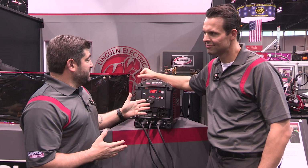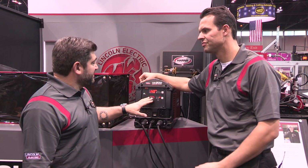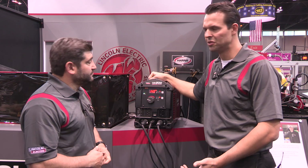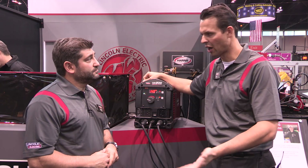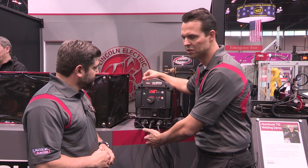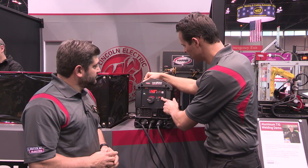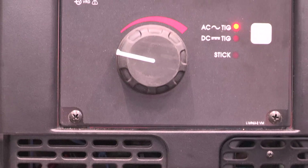One thing we haven't talked about is that this machine also does stick welding. When you think about the customer segment — hobbyists and light industrial fabricators — not only are they getting a great TIG welding machine, but we're including an electrode holder in the package. It also has stick capability by simply selecting your mode button, at which point the stick LED illuminates.